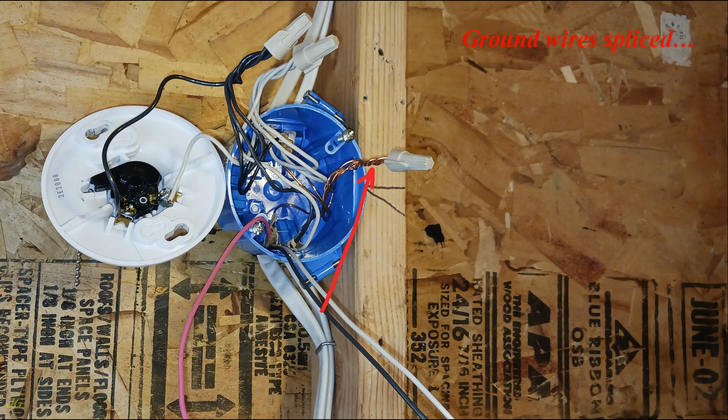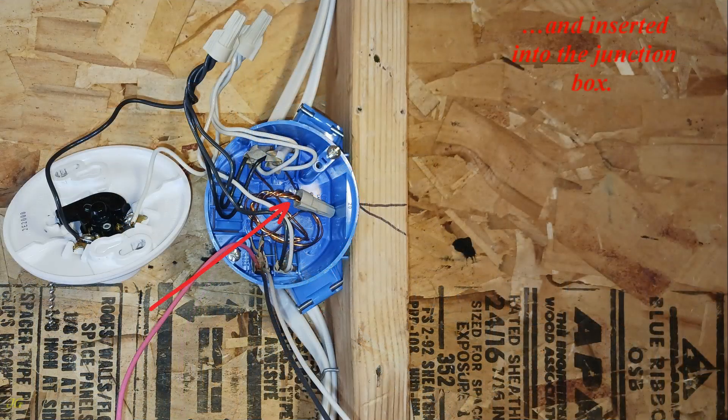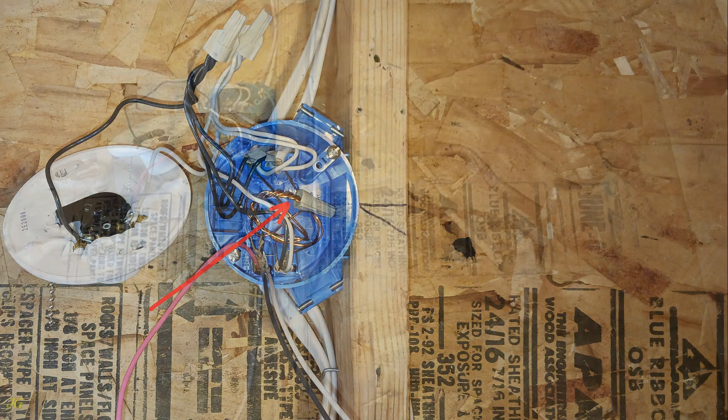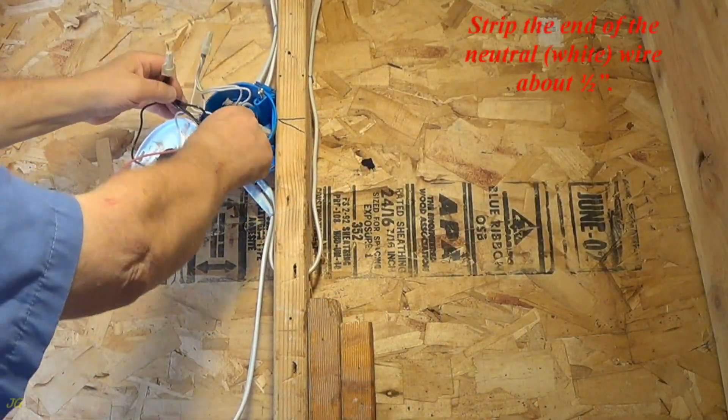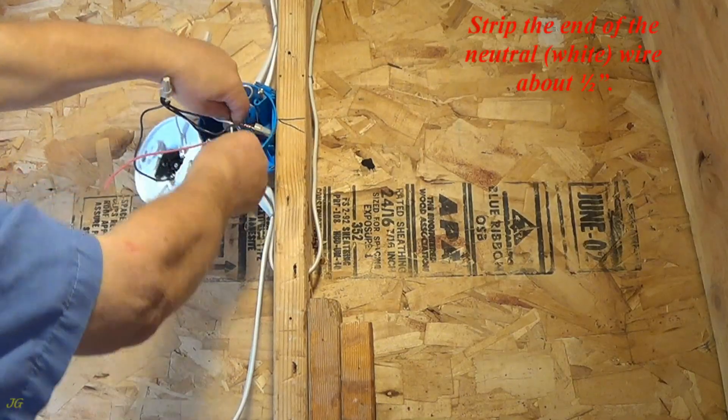Ground wire spliced and inserted into the junction box. Strip the end of the neutral, white, wire about one-half inch.